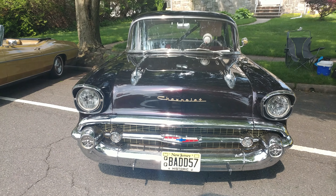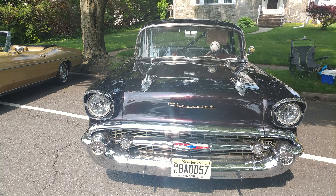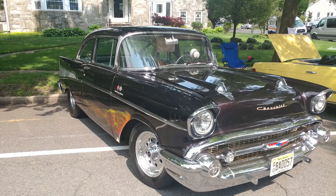1957 black with red pearl over the top Chevy Bel Air — that's one bad 57. That's the first time I've seen this color; it is so nice.